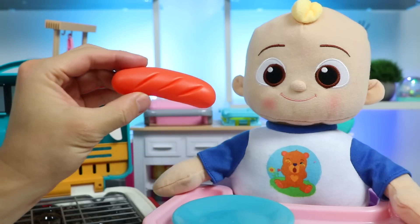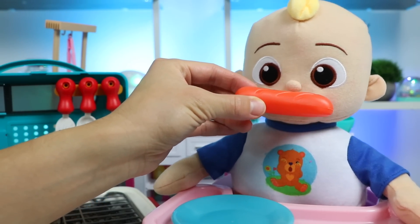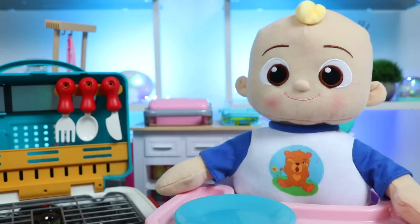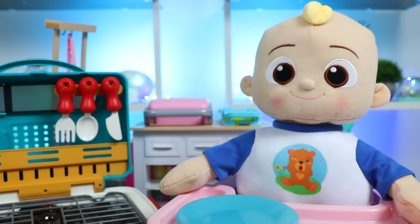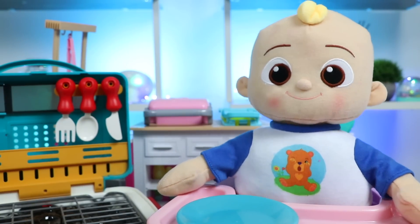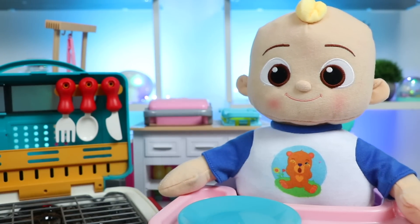Nice! Glad you enjoyed the burger. Okay, here comes the hot dog. Oh, yum! That hot dog had a lot of flavor. The char on the outside gave it a nice crunch, and I liked how each bite was oozing with juices and flavor. Hot dogs and burgers were a great way to start the barbecue. I can't wait to eat more. Yeah, great call, JJ. All right, what do you want to eat next?